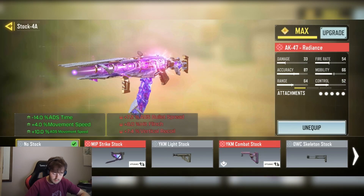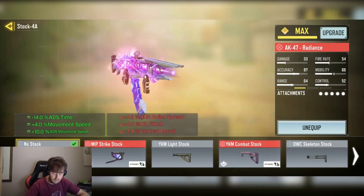We have the unison lock for the minus 14% AGS time, plus 4% movement speed and plus 10% AGS movement speed.